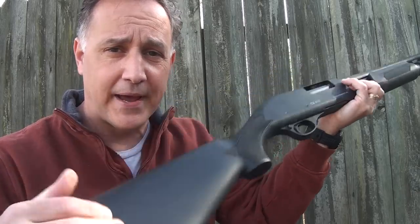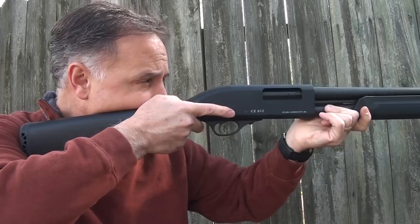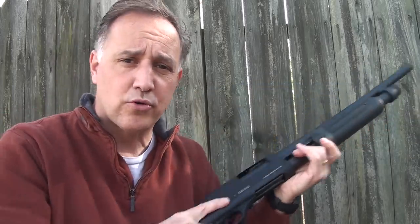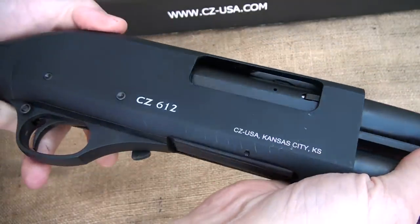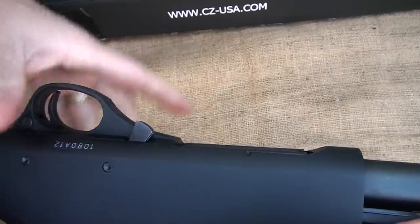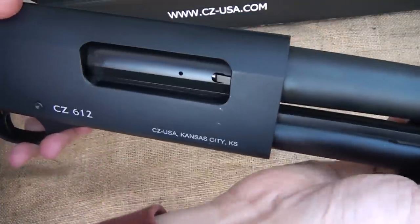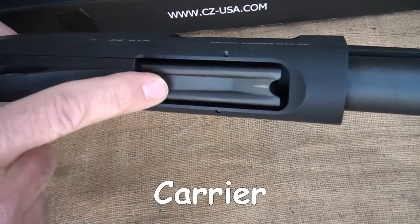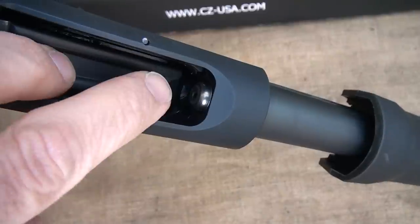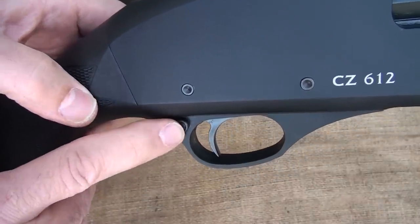Because of this really nice recoil pad, it's very easy to shoot. It comes up on the shoulder very nicely. It has the traditional bolt release right here in front of the trigger guard, very similar to the Remington 870. The bolt is black anodized. We have our lifter right here — very positive — and a stainless steel plug for your magazine tube.